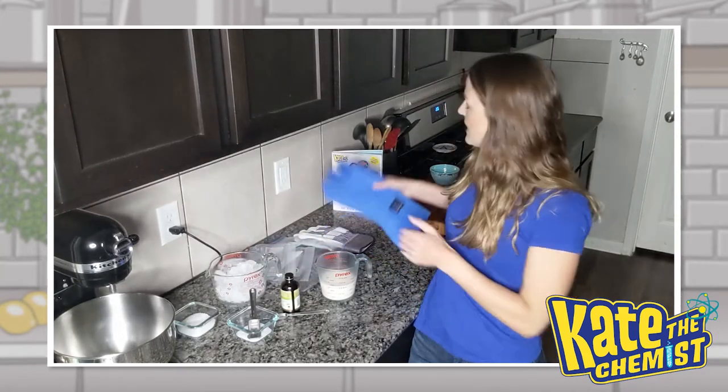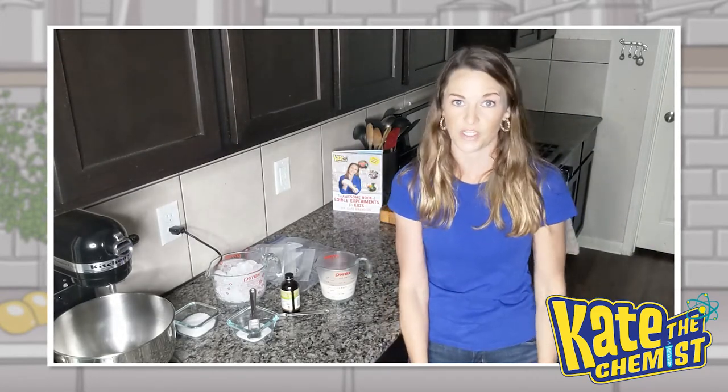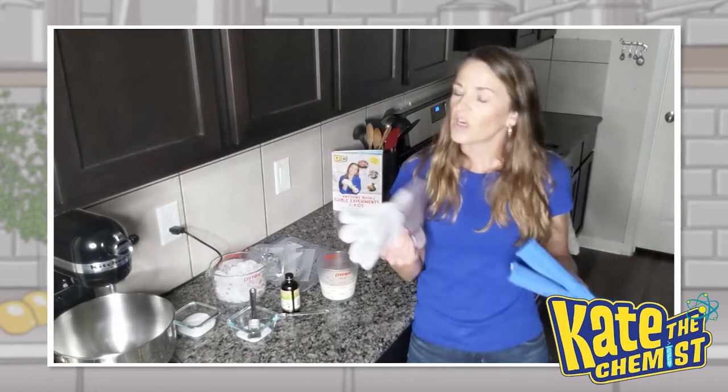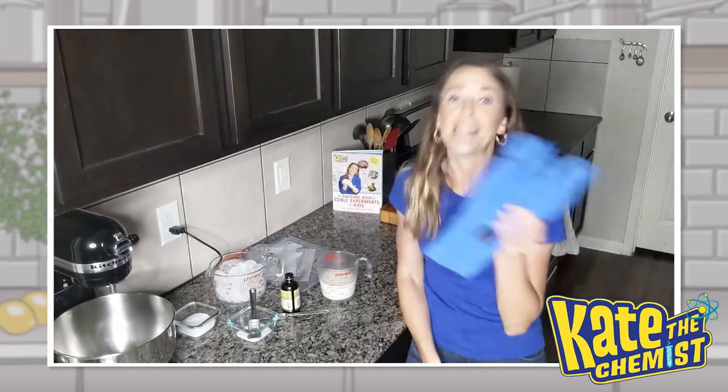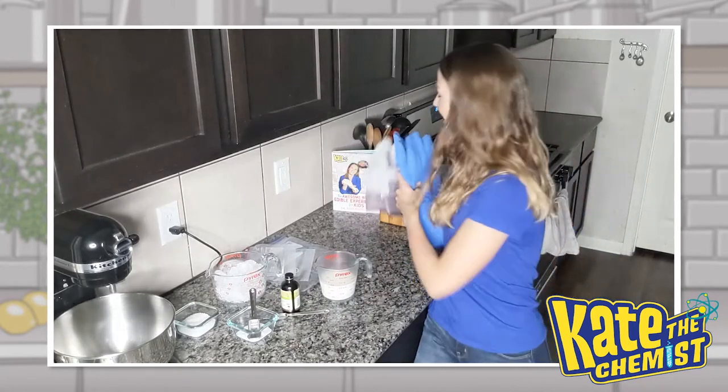And then last but not least, you're going to need some kind of hand protection because our temps are going to get really cold here. Oven mitts will work, work gloves will work, cryogenic gloves will work — you just need something for your hands when we actually start to make the ice cream.